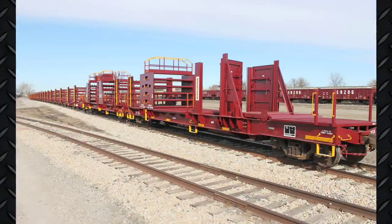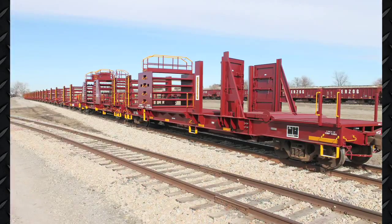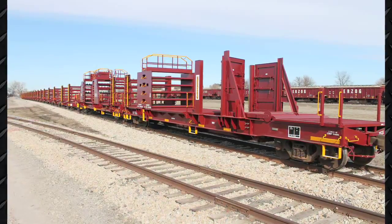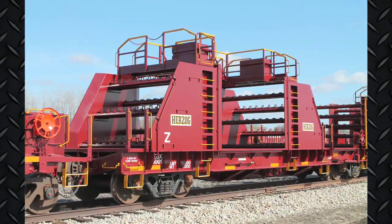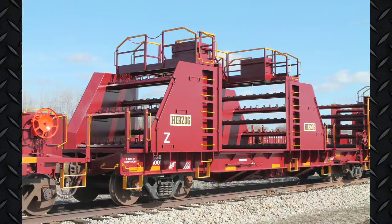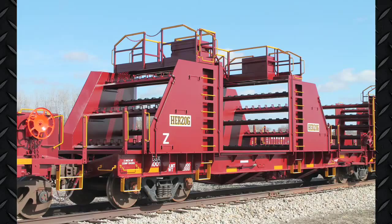This allows for unloading no matter the direction. Each Gen 2 rail car can carry up to 50 strings of 141-pound rail and pair with either manual or automatic tie-down cars. And once on the job site, Herzog's rail unloading machine can finish the job safely and efficiently.